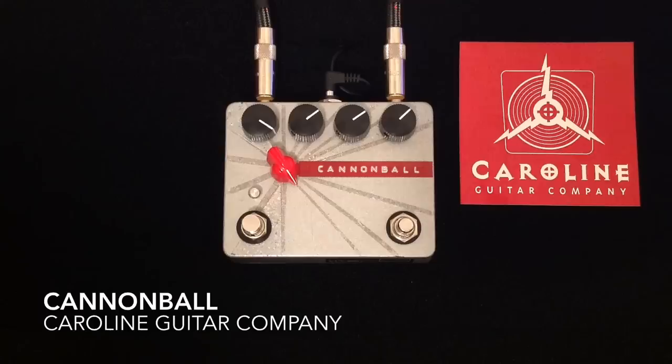This is a custom five-knob variation of the Cannonball — a very, very cool pedal from an incredibly cool company. Very, very well built, high quality products. Thanks so much for watching. Like if you like, dislike if you absolutely have to. Please subscribe to my channel if you can — I do appreciate all the likes and comments and views. I hope you have a great day. Take care, bye.